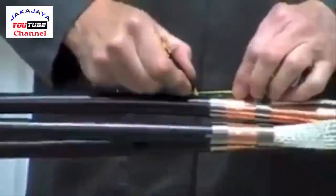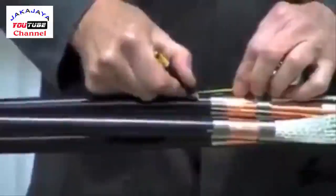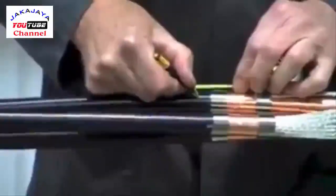Once we've done that on all three cores, make a mark on the semi-conductive layer — this will be our screen point. Apply PVC tape sticky side up so as not to leave any residue onto the core.